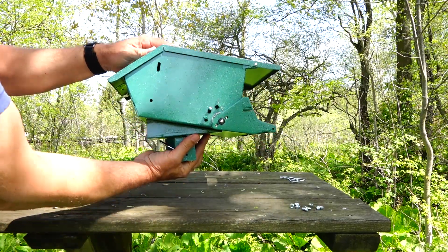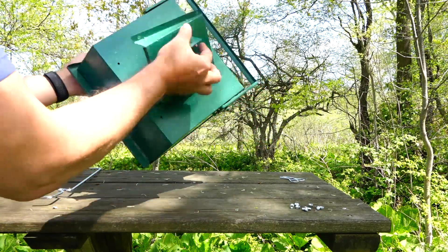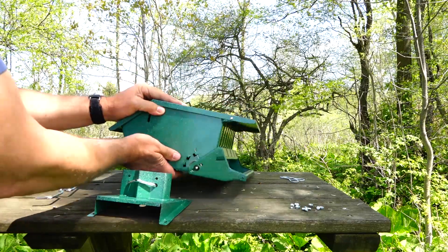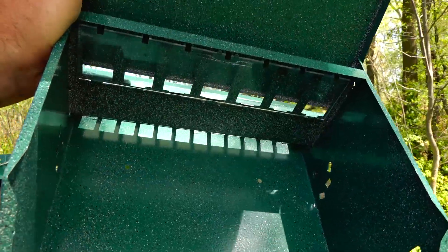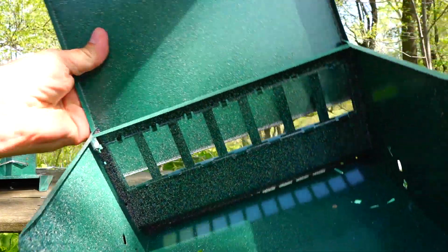One mounting method is a base plate that allows you to put it on an iron T-post. What I did is put it on a T-post and put a PVC pipe around it. This shows the interior — there's a clear piece of plexiglass across the front so you can see the feed level inside.